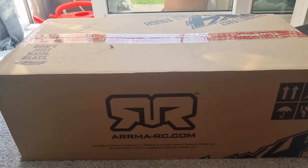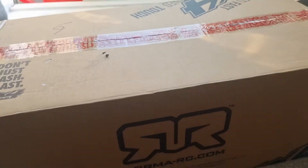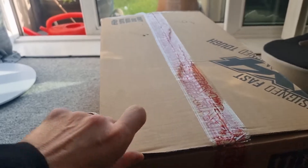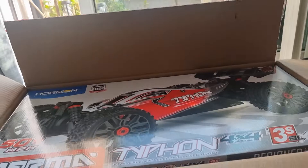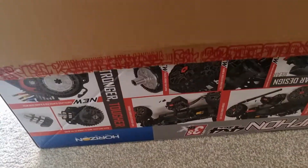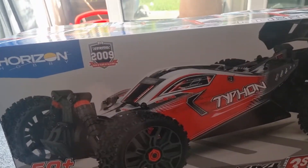Hi guys, just a quick unboxing for you. I've got this to unbox. And there she is. I was going to go for the 6S version, but to be honest, it's pretty much the same thing. It doesn't go as fast, but for the price difference that you would pay, I didn't think that it was that important. Plus, I prefer the look of this one.